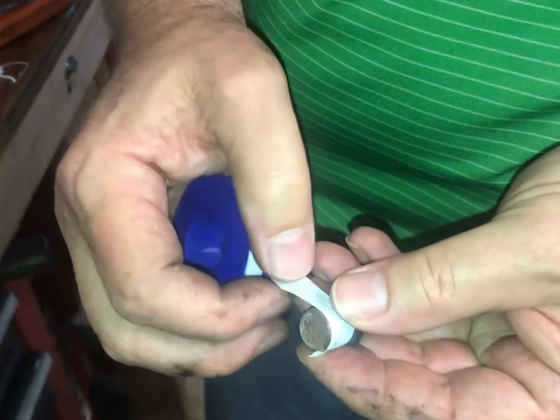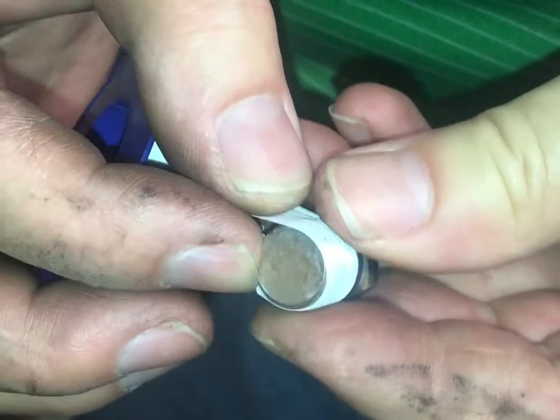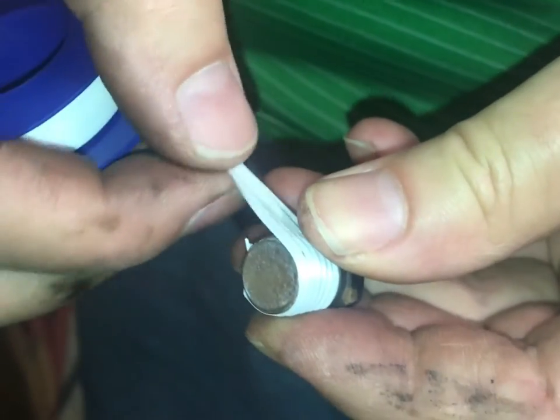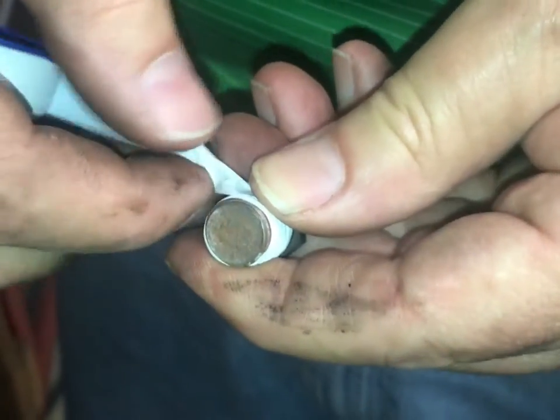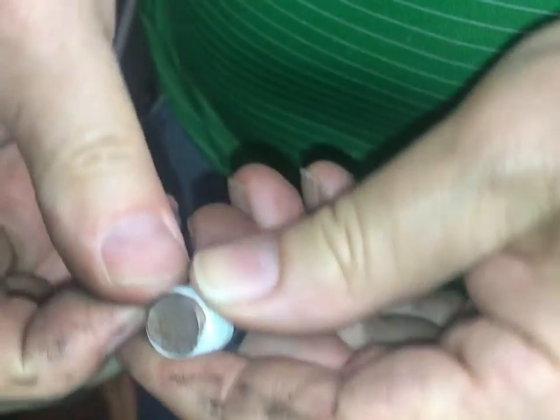We're just going to put a little Teflon tape on here for added insurance. They usually don't leak, but when you put this on, they almost for sure don't leak. I'm just going to go around one time — just like that.